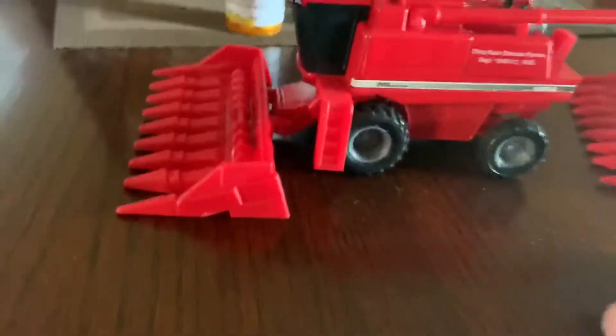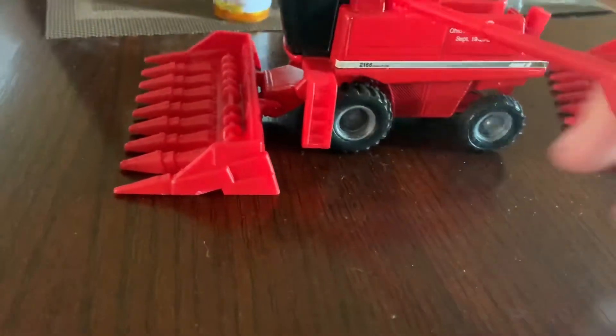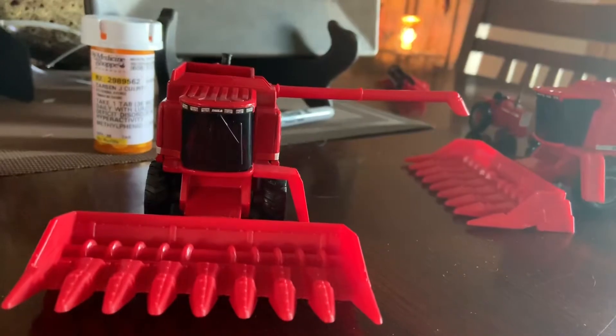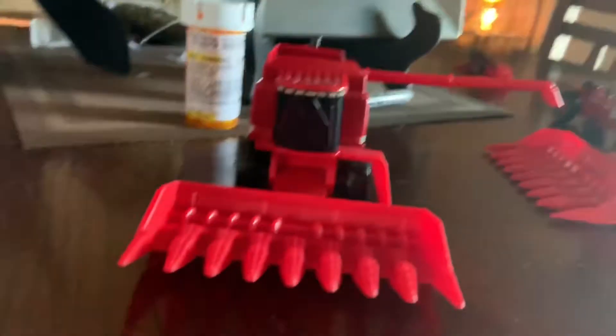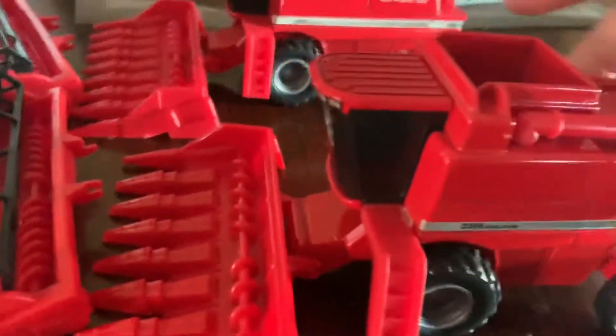The only problem I noticed is that if you remember back on the 815 combines, their headers were raised, but these don't — they sit flat. They might raise just a hair but not that much. Oh well. These are bean heads; I got the bean heads with them. The plastic on this whole thing is metal.